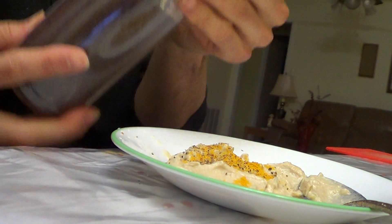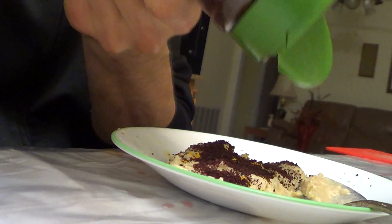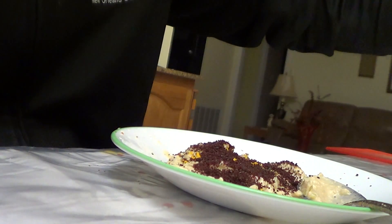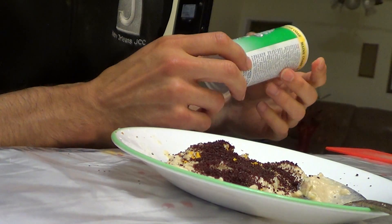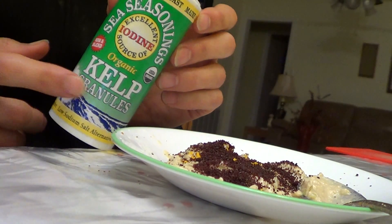Here's sumac — this is really the key spice in my opinion. This really gives it a nice Mediterranean vibe and it's actually a super spice. I recall on some websites it was ranked as the highest antioxidant spice.